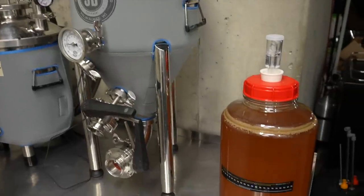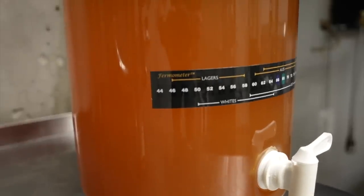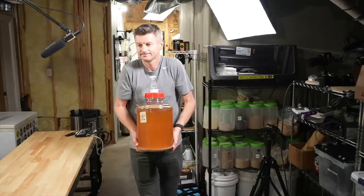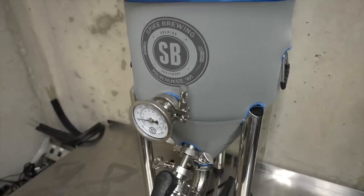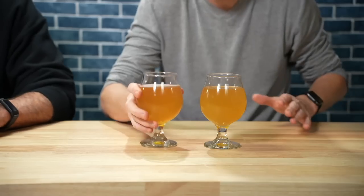A while back I fermented a beer with a $25 Fur Monster plastic carboy and compared it to the exact same beer fermented in a fancy stainless conical. We thought the beers came out quite different — one had a lot longer finish than the other — although in the end we couldn't distinguish between them. The cheaper-looking one turned out to be the expensive one.